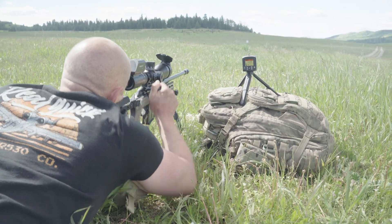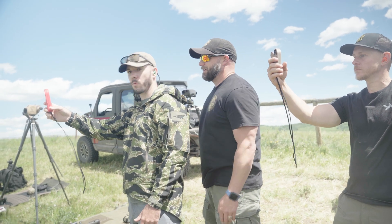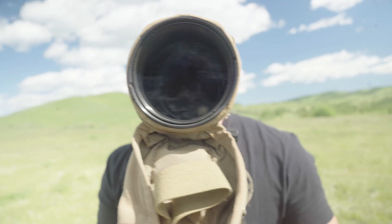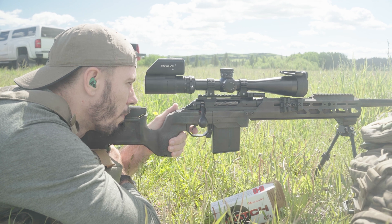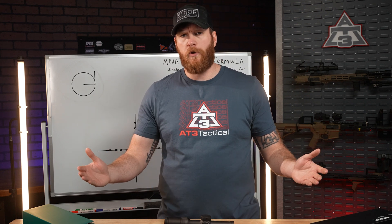Also, train your eye to estimate ranges without an optic — it'll make your MRAD calculations way more reliable. The more you practice, the better you'll get at ranging and adjusting on the fly. It's as simple as going somewhere with a rangefinder, making range estimations to landmarks, then double-checking them on the laser rangefinder to see how close you got using just your naked eye.